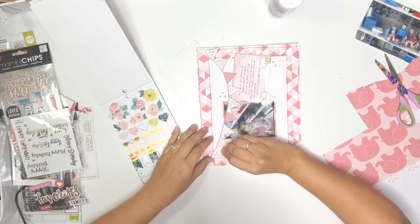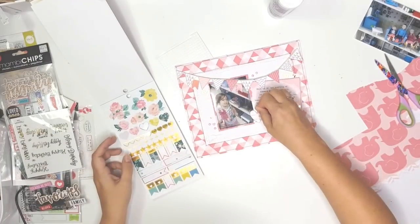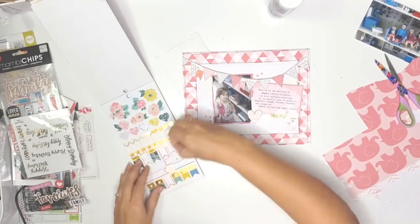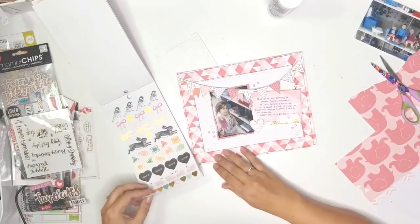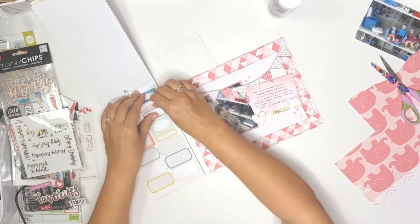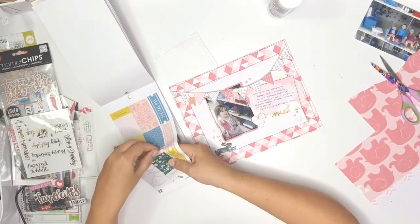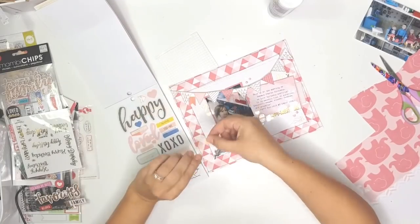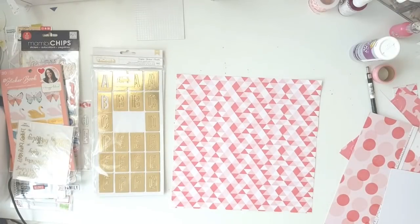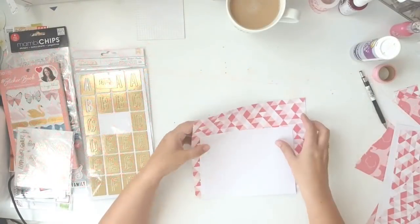I just go wild with all the embellishing. With this entire event I'm documenting, I'm basically putting embellishments down wherever and trying to be a bit more spontaneous and plan less, because I plan a lot and then it doesn't look the way it did in my head, or I spend too much time planning and not enough time creating. So I'm trying to spice things up in my scrappy style.